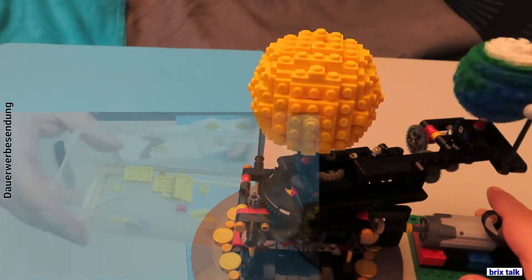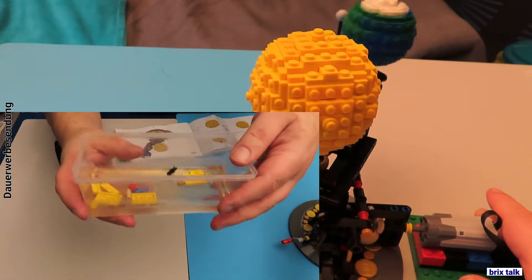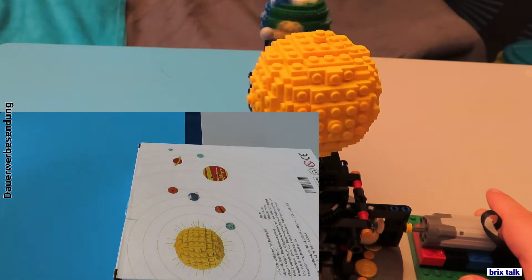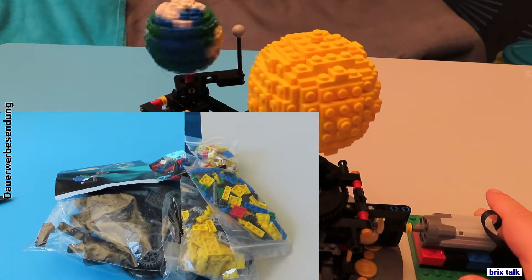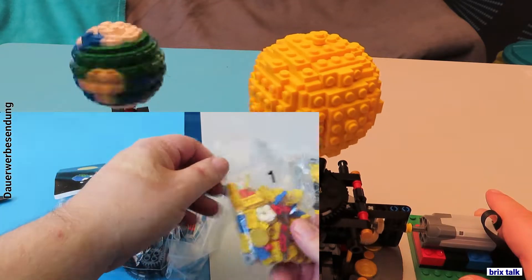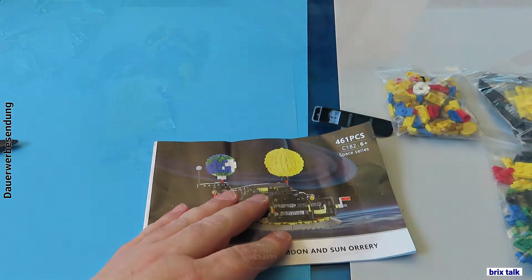Here we've got the leftover parts — nothing significant except for the two-by-three plates, which came in a special bag since there are so many of them for building the sun. Opening the set, it's a rather good-looking and easy-to-open box. Inside there are six bags. Don't think you get numbered build stages though — you open all the bags from day one. They are zip bags so you can reclose them. With 471 pieces that's not a big problem. You'll also find a brick separator and the instruction booklet.